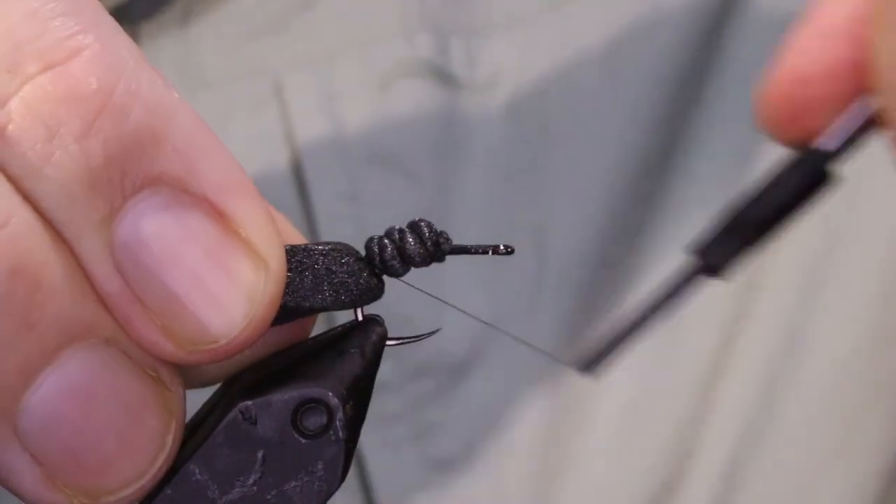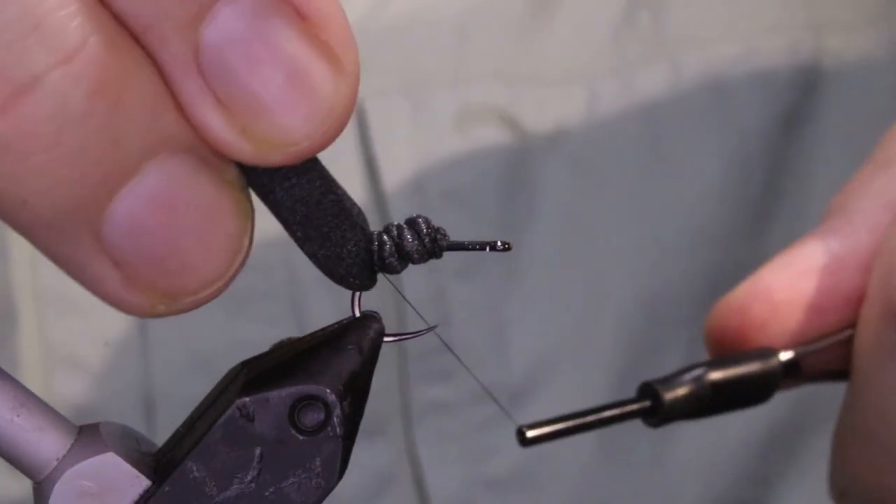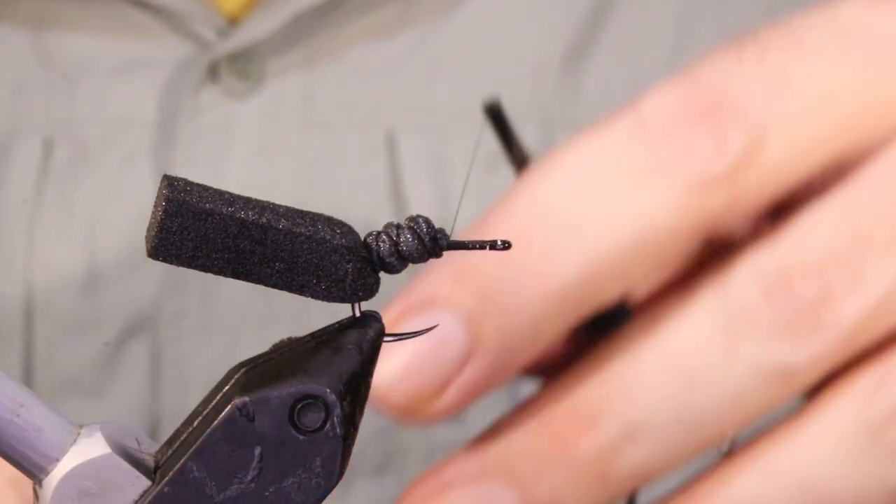I'm going to take several wraps here at the bend to lock that in place. Then I'll take my thread back up to the front.